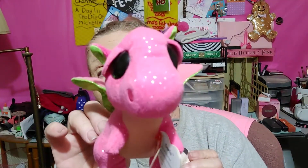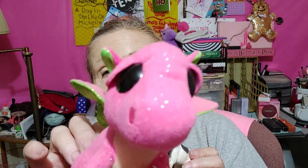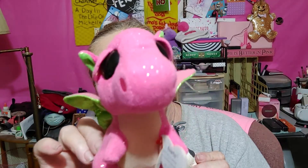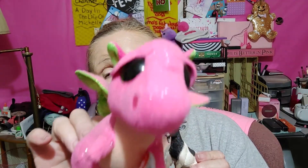Hey guys! It's me and Glamgood! Glam! And the little pink princess dragon! Hello everybody! How are you today? I hope it was a great New Year's Eve!